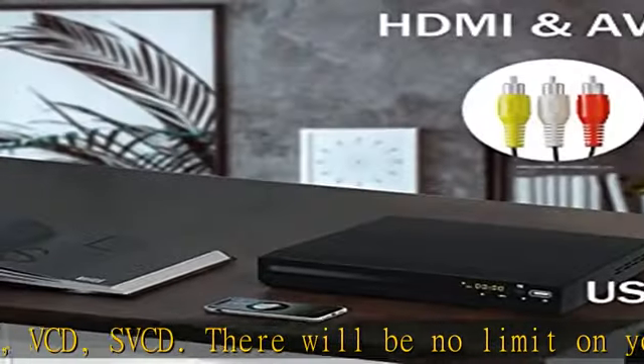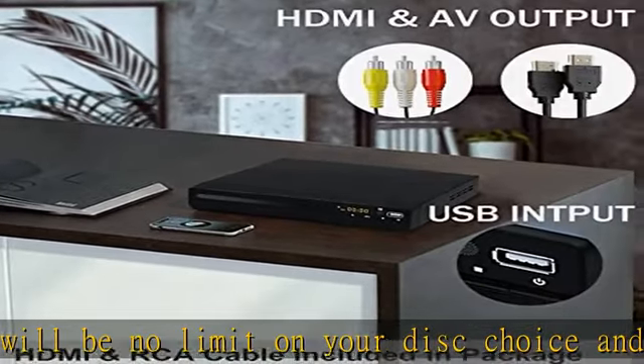HDMI and AV cable included. Military Metal features anti-shock and fast reading — equipped with anti-skip protection, you needn't worry about your viewing being interrupted by sudden vibration.